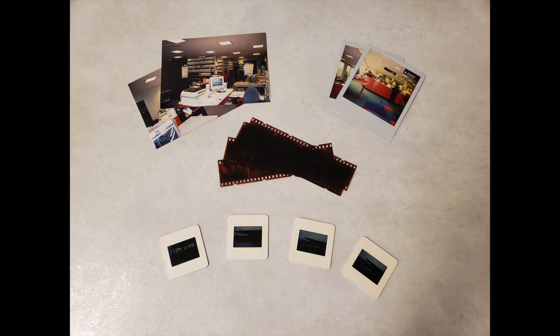The flatbed scanner can be used for many different types and sizes of documents. These documents may include photos, polaroids, photo negatives, 35mm slides, 4x5 film, and medium film.